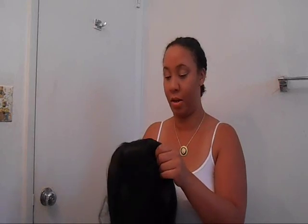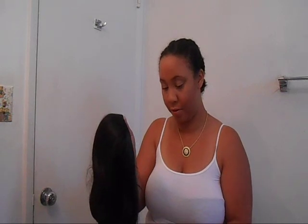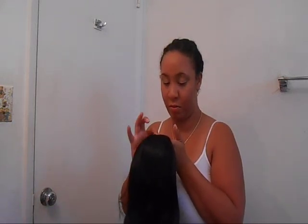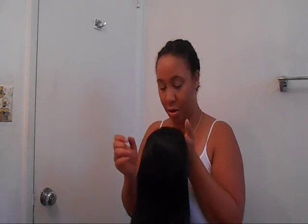I went on every hair site I could to find her, and all the colors were gone. I said I must have been sleeping, because I really haven't done a half wig in forever. So these are the colors they have, and this is the color I have. If this one is cute on me, I might go ahead and get this red.